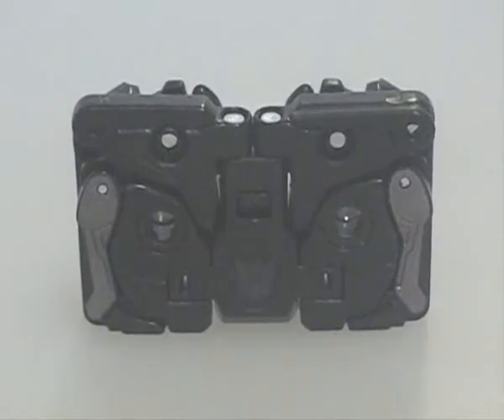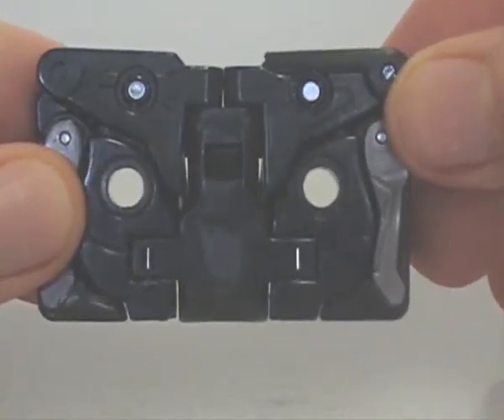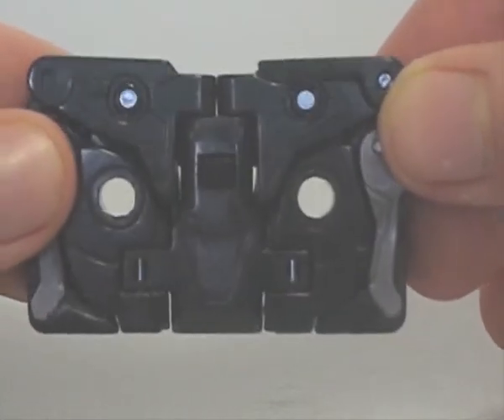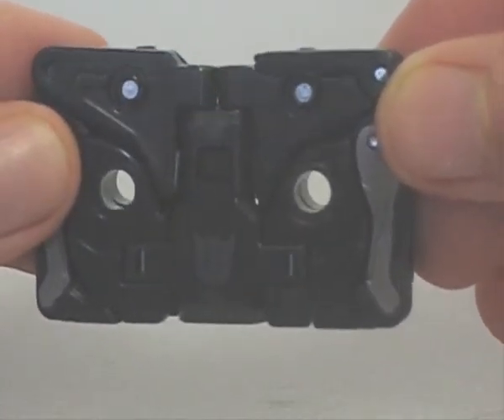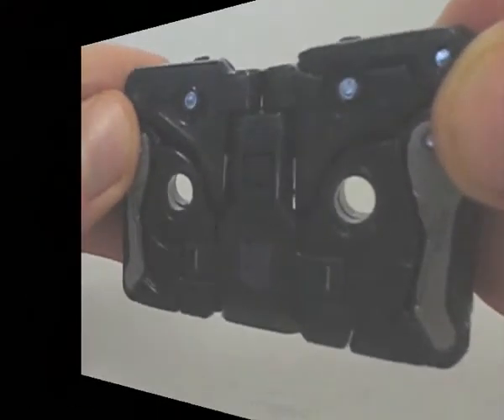Now, for Ravage himself. As a cassette, he can fit inside G1 Soundwave — at least, I hear he does. Sadly, I don't have Soundwave to prove it. But apart from the dimensions and two holes, he doesn't really resemble a cassette that much — not without labels, at least. Still, it's a good attempt. Plus, I don't think kids these days will knock it anyway.